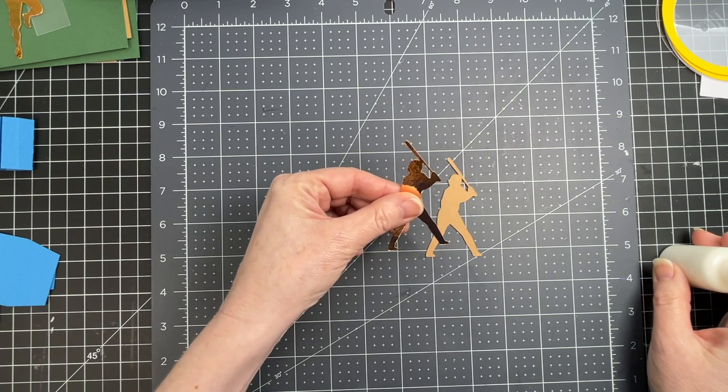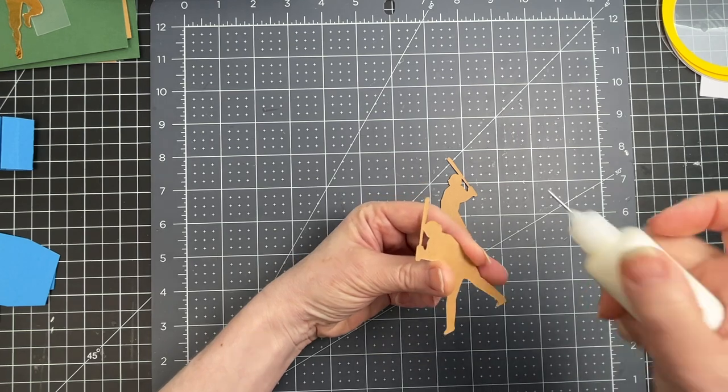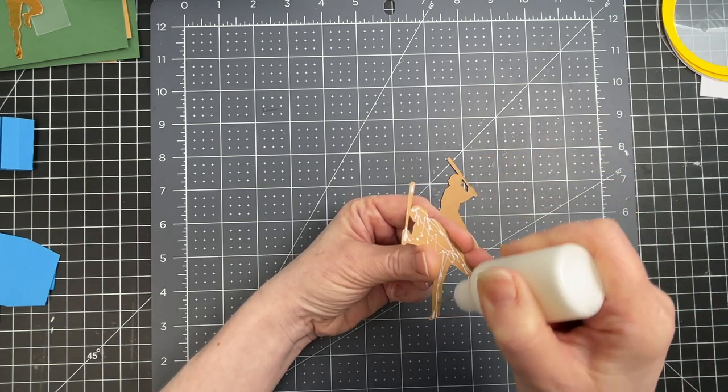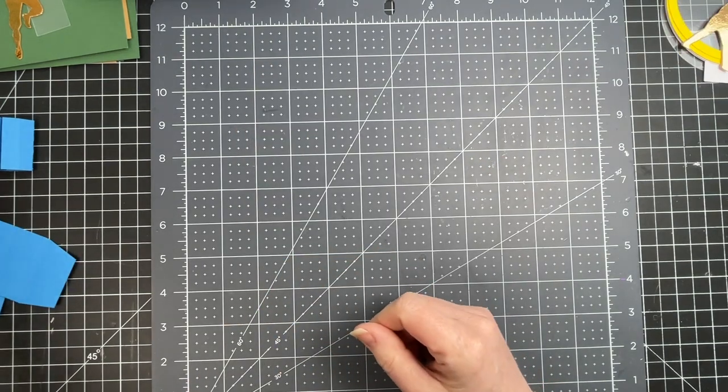I've cut my ball player out of foil craft board, which has brown on the underside. I've also cut out the same image again as a mirror image of the ball player, and I'm gluing those two pieces together. Now I'm going to work on the other mechanism.